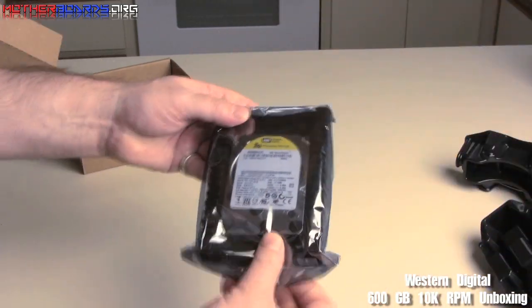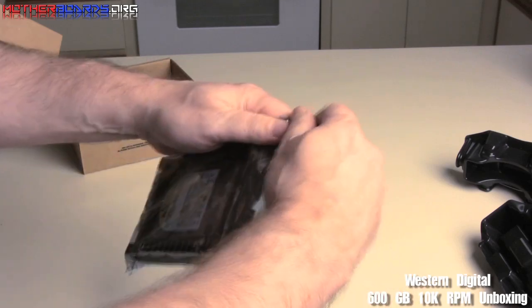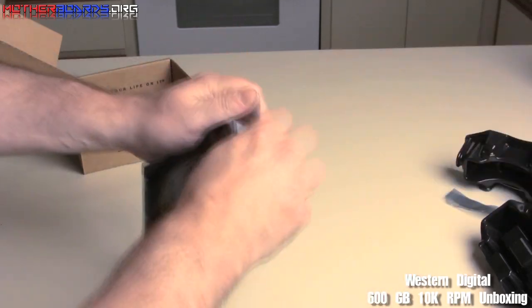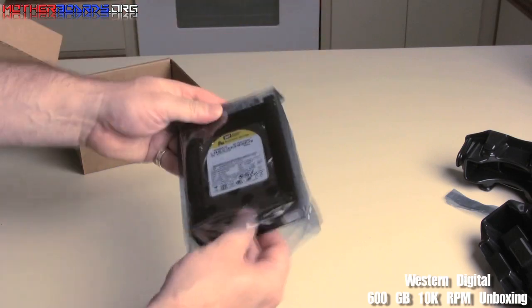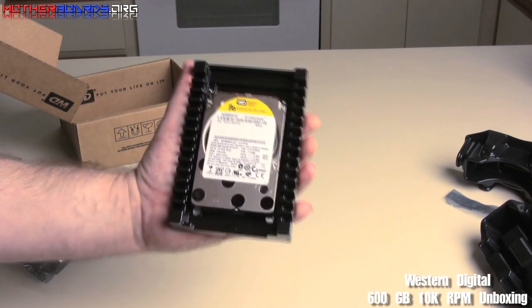Alright, take it out here — it comes nice with a plastic wrapper, a nice totally sealed bag. As you can see, the bag is completely sealed. We are now going to open the bag and remove the drive from its precious seal.